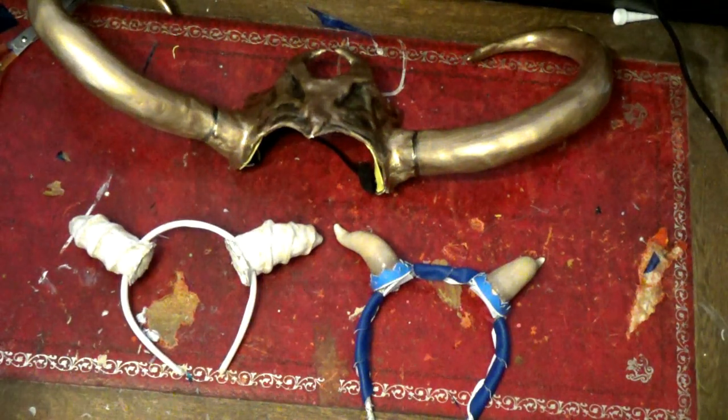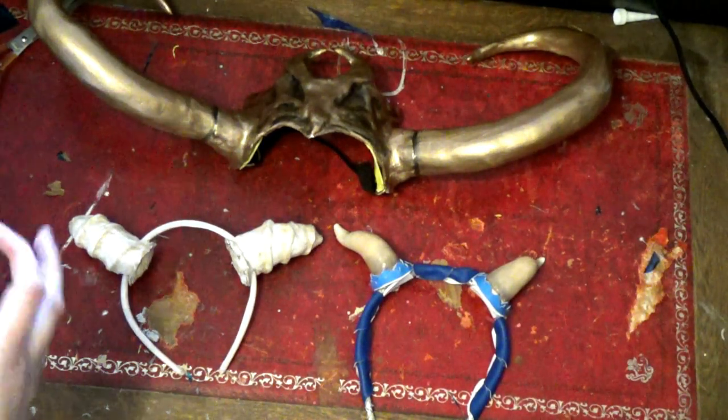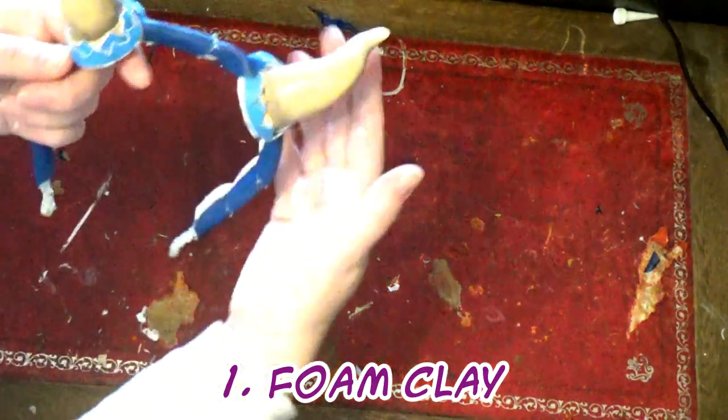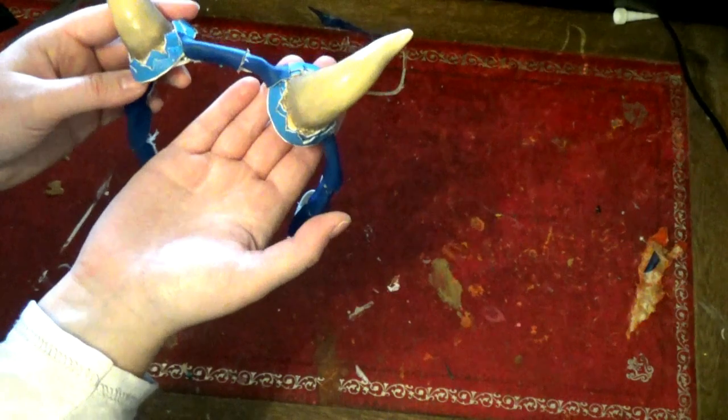Hi guys, so today we are going to be going through the basics of horns. I'm just going to go through the very basic ones.